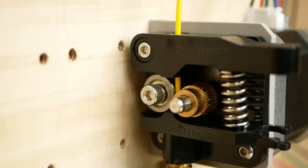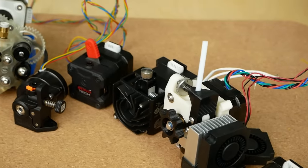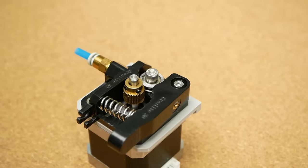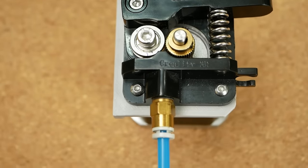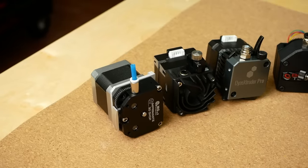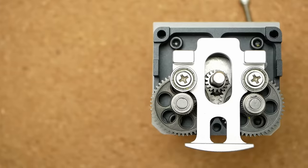Even though extruders for 3D printers only need to push the filament into the hotend, they come in many different forms and shapes. Everyone knows the most basic feeder from the Ender printers with a single gear directly on the stepper shaft. But there are a ton of more advanced extruders with dual gears next to each other, dual gears in parallel, small extruder gears,